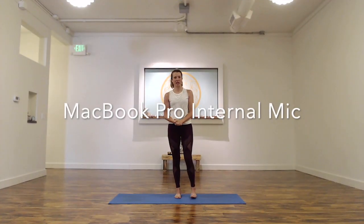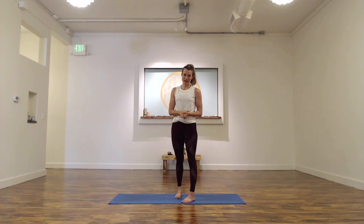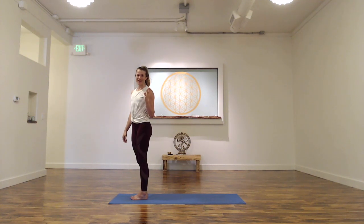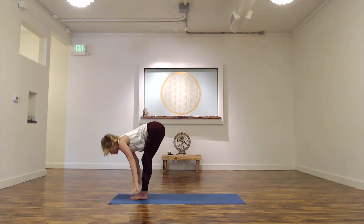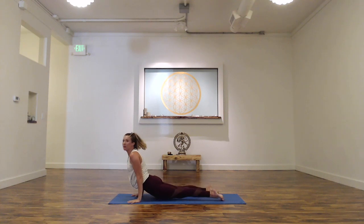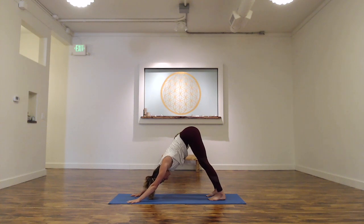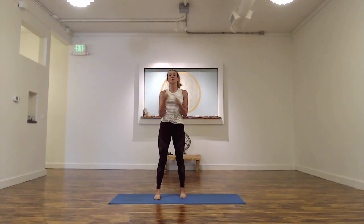This first option I'm showing you is the internal microphone that comes with my laptop. It's the least expensive because you don't have to buy anything, but you can hear everything around including the entire echo. So if I were to teach a class I need to project a little bit louder and know that that echo is going to be very prominent on the recording. I could teach a yoga class, tell people to reach up, fold forward, and make sure I'm speaking loud enough — going through poses and always turning my gaze and voice towards the direction of the computer. So this is the internal microphone.